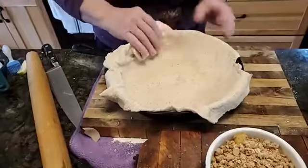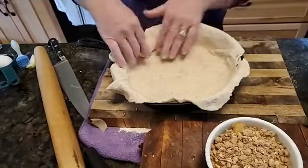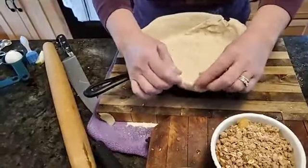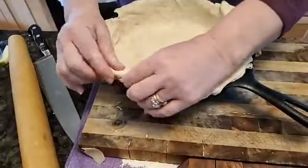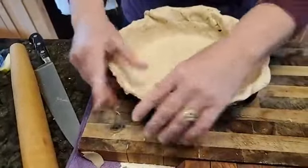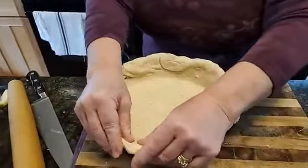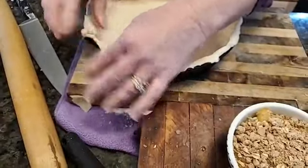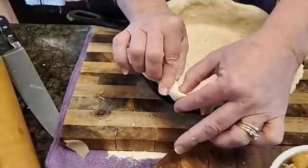I'm going to go pretty rustic with this since I'm using a cast iron pan — I think the wonky edges will add to the finished product. But just to demonstrate: if you were making a regular pie crust, you'd roll this edge a little bit all the way around to get a nice even edge. The crimping movement uses one thumb and one finger to push the dough out, and one thumb and one finger to pull the dough in.